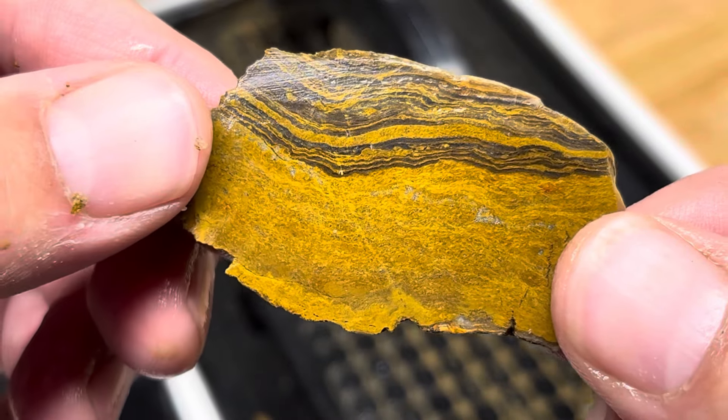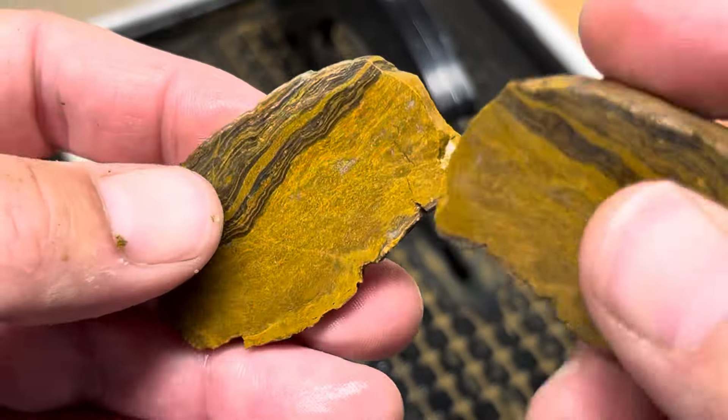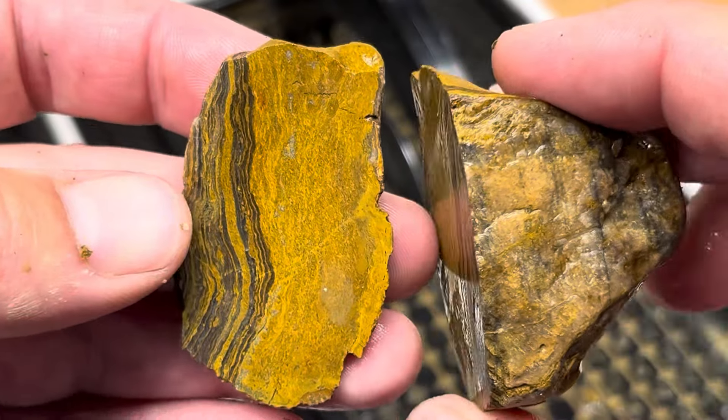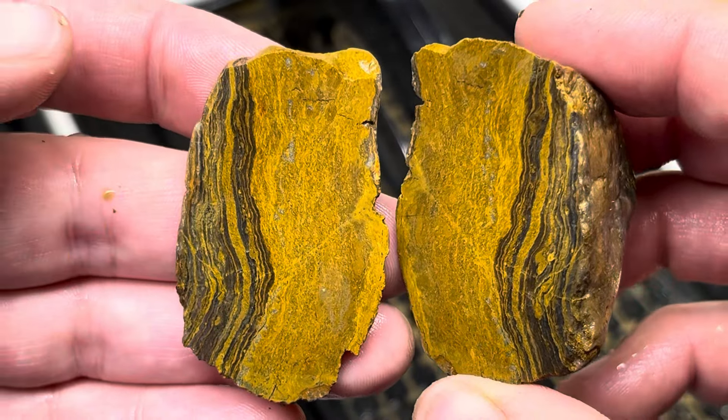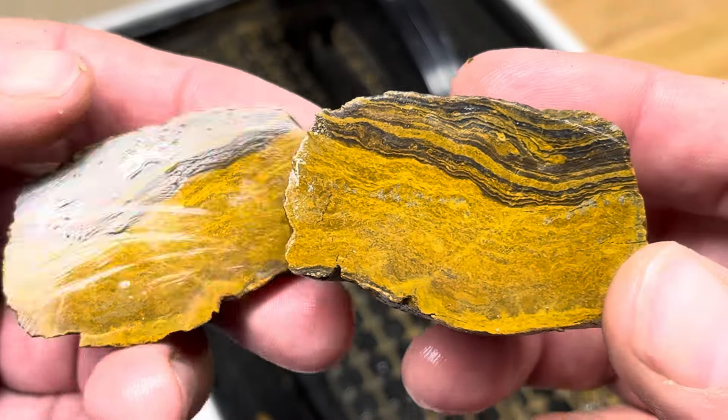Really cool color too — I don't find much that's that yellowish, orangish color. Two for two, even though I wonked this one up. If you like this video, leave a like. Hit subscribe if you haven't already. Stay tuned for some close-ups at the end. We'll see you in the next one. Bye-bye.